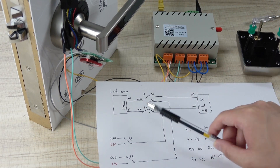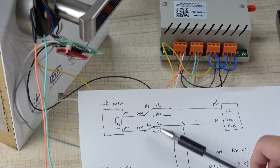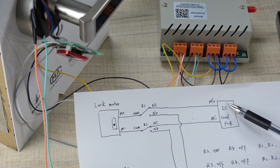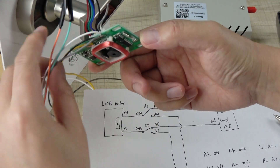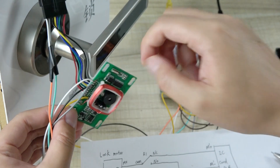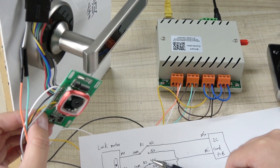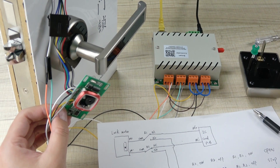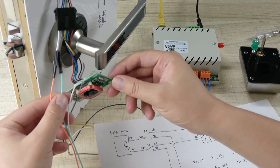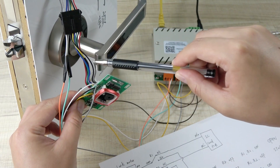This is the relay controller with four channels — common, normally open, and normally closed. The motor has two lines: relay 1 and relay 2. By default, relay 1 and relay 2 are normally closed, so the motor lines are connected with the IC card PCB board. I found these two lines on the board that go to the motor, cut them, and connected them to the relay controller output using the normally closed terminals.